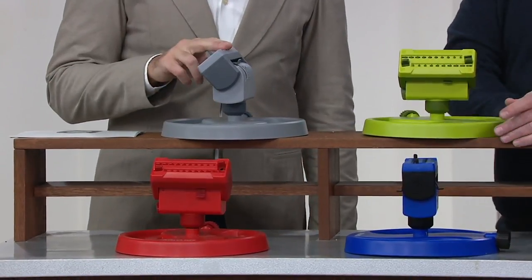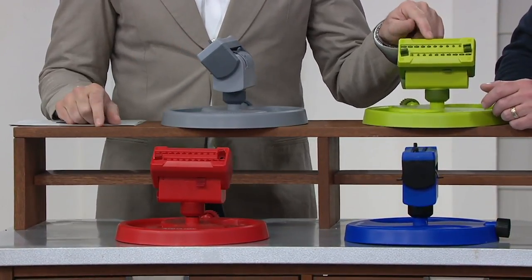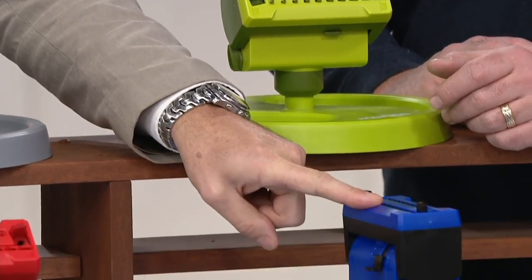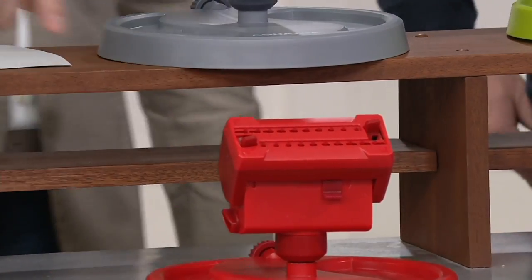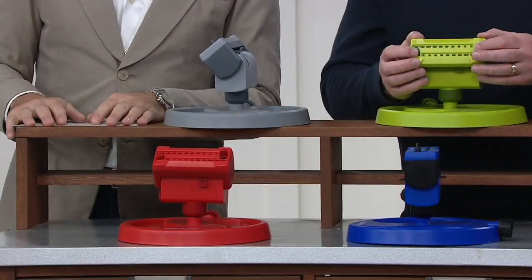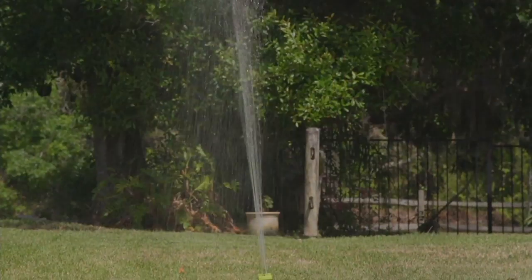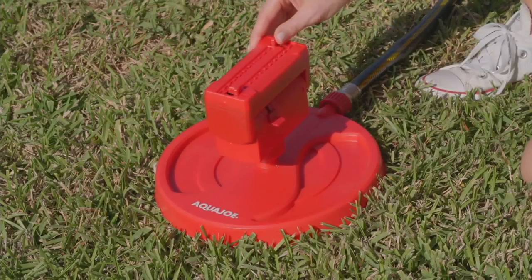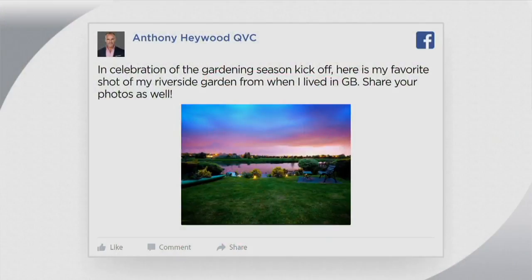Let's quickly go through the colors again. The gray option here, the green — which is the most popular and most limited, so don't wait or you may miss out. We have the blue at the bottom, and then the red as well. The feature price is $29.98, and we'll get it off to you in around about a week or so. You're probably not doing much garden watering right now, but you'll have it ready for when the season really kicks in. Earlier in the show I showed you a picture of my garden back in England — it was really quite lovely.